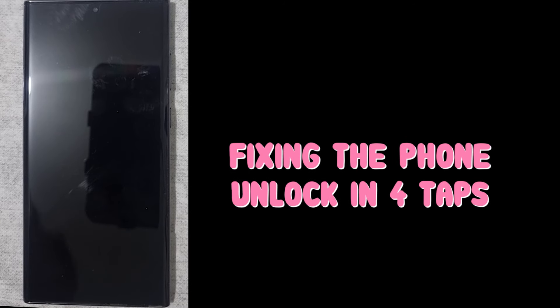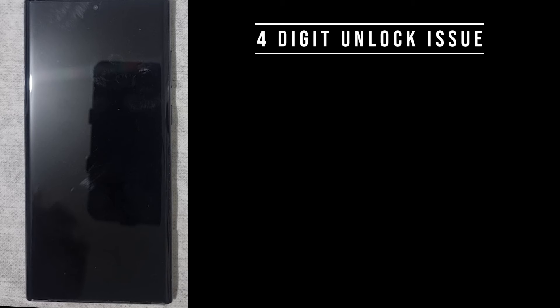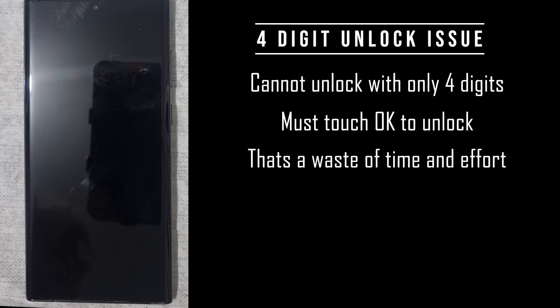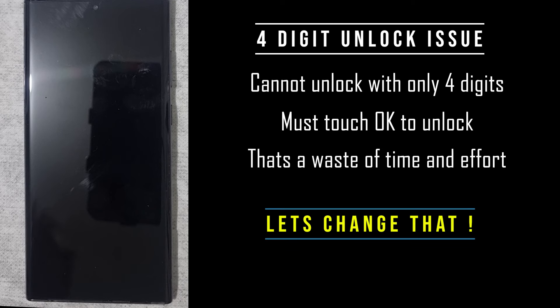One of the most annoying things with new Samsung phones is that you can't just use a four-digit PIN and unlock the phone without hitting OK after the four-digit PIN. Historically, I could simply put my four-digit PIN in and the phone would unlock without hitting OK. Now it seems you have to touch OK after you put your four-digit PIN in. I'm going to show you how to work around that and return the phone back to unlocking after the four-digit PIN is input without having to hit OK.